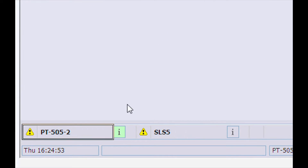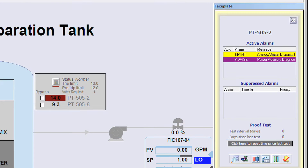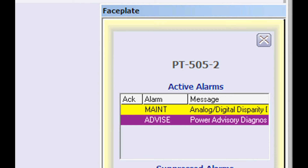Clicking on the alarm displays a transmitter faceplate with the power advisory diagnostic alarm shown. A second alarm is also active — the analog-digital disparity diagnostic. This diagnostic compares the analog process value against the HART digital process value. If the two values don't match, this indicates bad status of the analog signal.